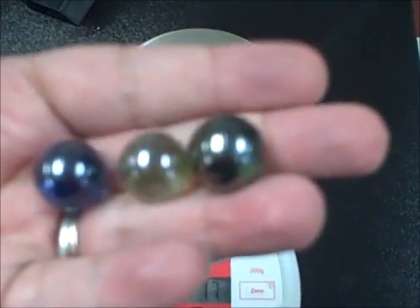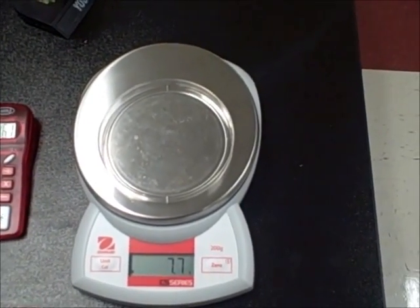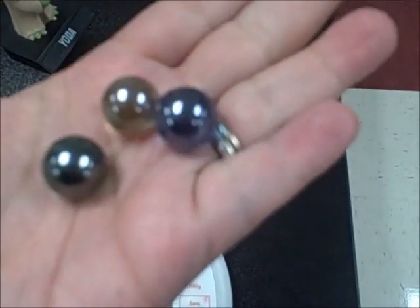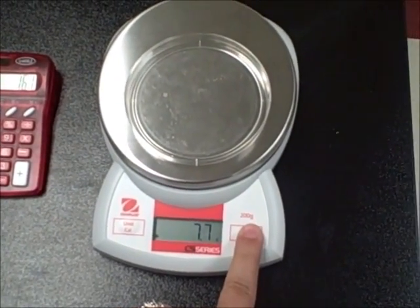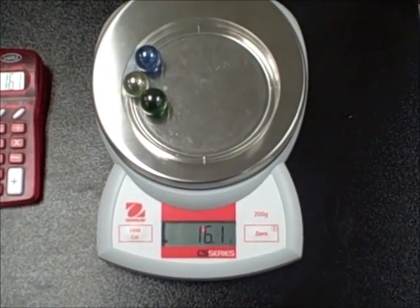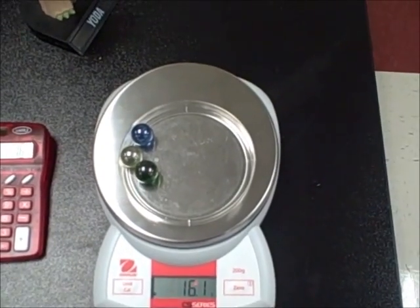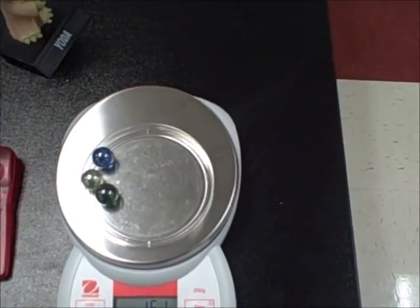You'll use this method anytime you have something that can't sit directly on the pan, or it might be sticky and you don't want to put it on the pan. There's a neat shortcut: when you have the petri dish empty on the pan, you can hit the zero button and it automatically subtracts the mass of that petri dish. So now when you put the three marbles on, it should just give you the mass of the three marbles — 16.1 — which is what we calculated when we did it the other way. Pretty cool! That's a neat shortcut that the digital scale allows us to do.